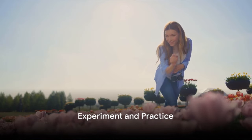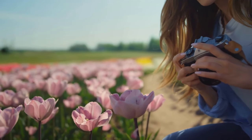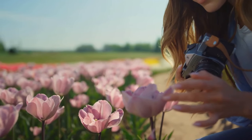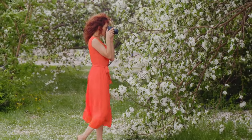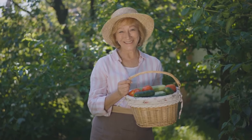Finally, remember that garden photography requires experimentation and practice. Don't hesitate to try different perspectives, like capturing the world from a low angle or zooming in on intricate details. Each session is an opportunity to learn and improve. With time and patience, you'll see your garden photography skills flourish.